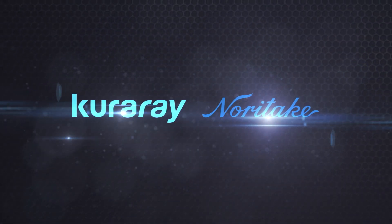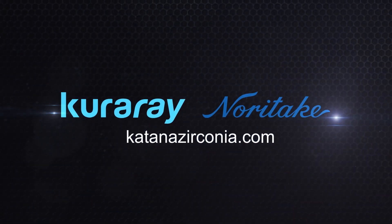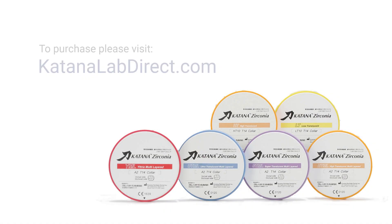For more information about Katana Zirconia YML, visit katanazirconia.com. To purchase Katana YML discs, go to katanalabdirect.com.